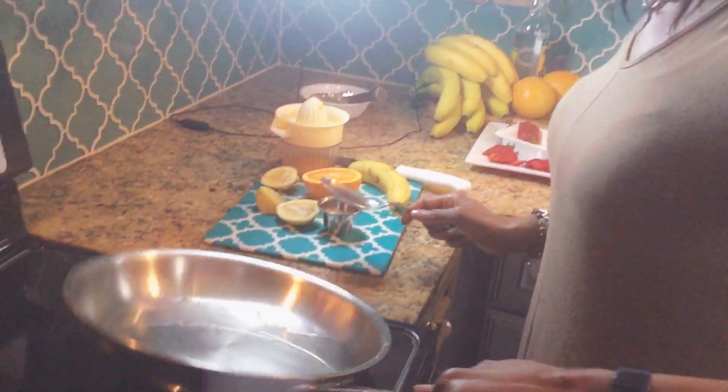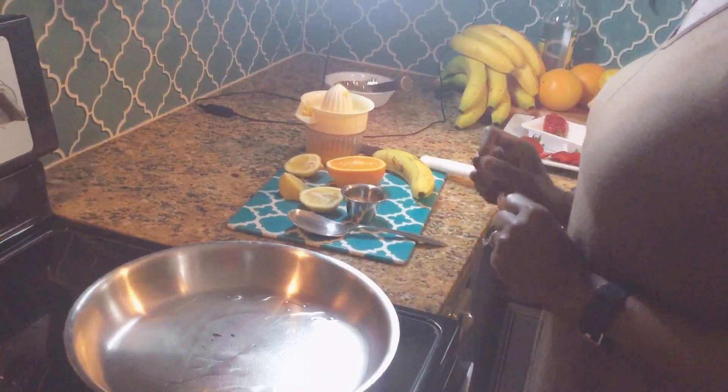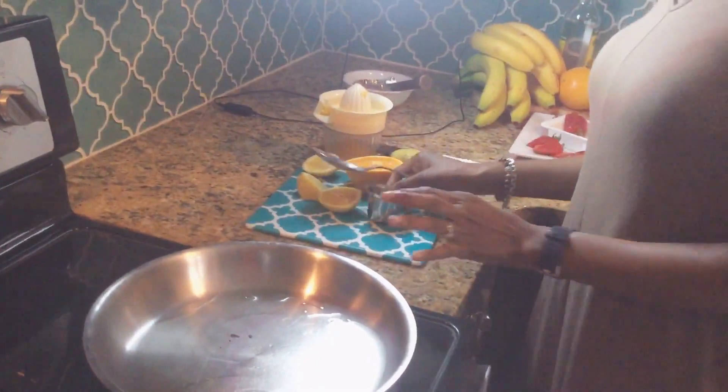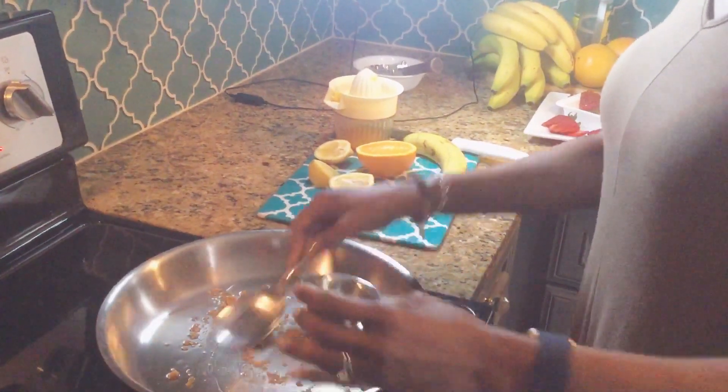I have a pan in here and I'm getting ready to make my banana flambé. I have some oil in the pan. I'm going to add some sugar — brown sugar is preferable.